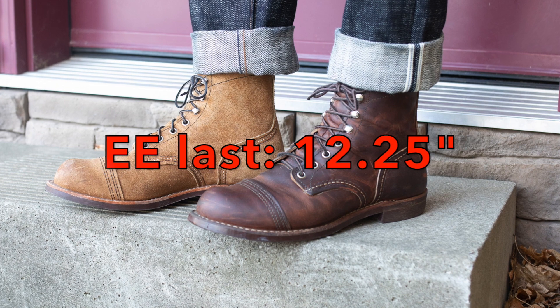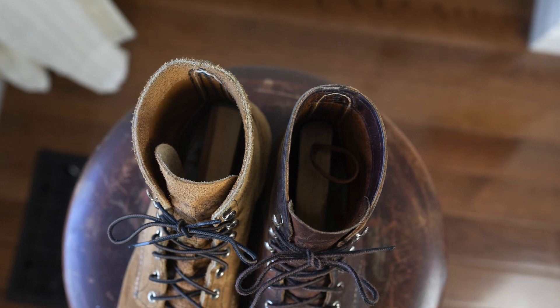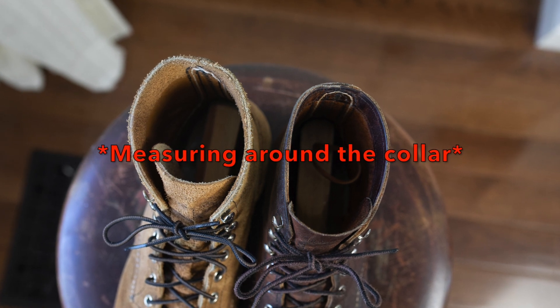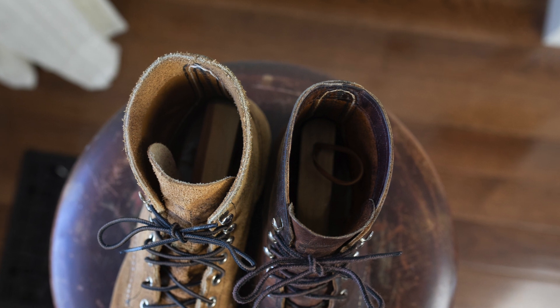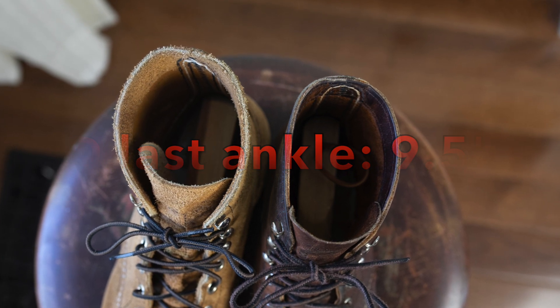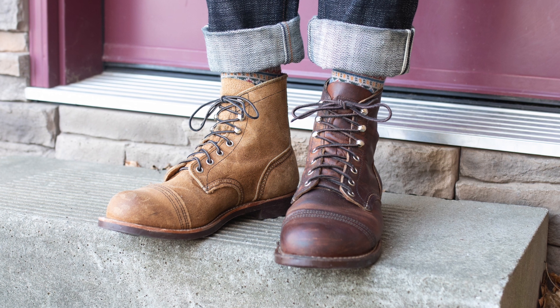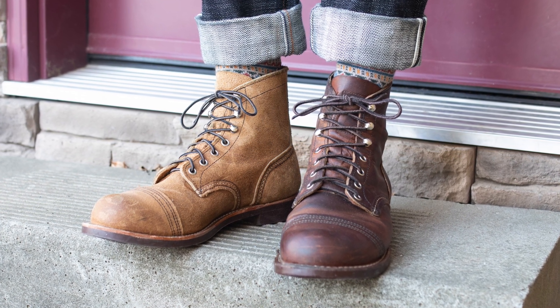The 8083 double E last is a quarter inch longer at 12 and a quarter inches. I also measured around the ankle — just around the quarter, not including the tongue, from one side wrapped around the back to the other side. On the 8085 D-width last it's 9.5 inches around, and on the double E last it's 9.75 inches — another quarter inch of space in the ankle. That's actually one area where the double E might be too wide for me; if I could have everything on the double E except a narrower ankle, that would be ideal.